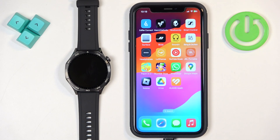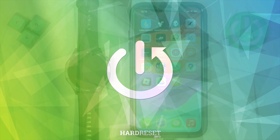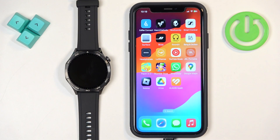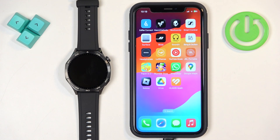In front of me I have the Huawei Watch GT5, and I'm going to show you how to enable phone notifications for this watch on the iPhone. Before we start, your watch needs to be paired with your iPhone via the Huawei Health application.